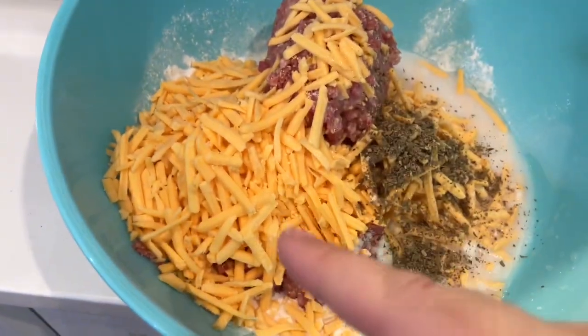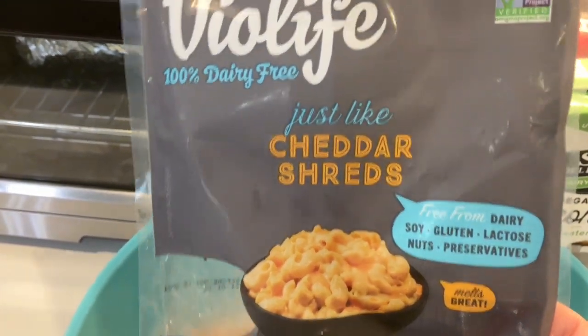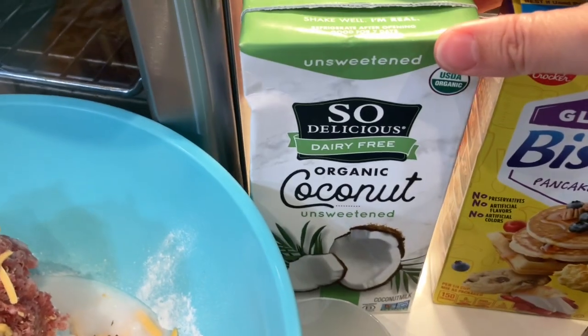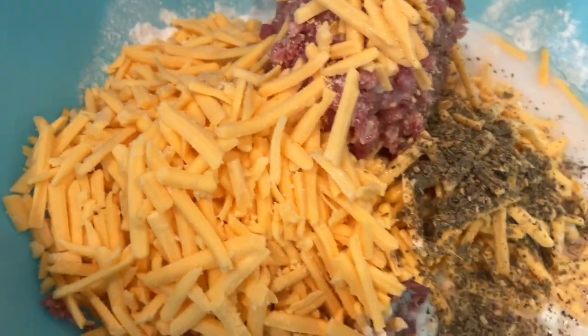Then 16 ounces of shredded cheddar cheese — we are using Violife vegan cheddar strands, non-dairy. Then we have a half a cup of milk; we're using So Delicious dairy free organic coconut milk.